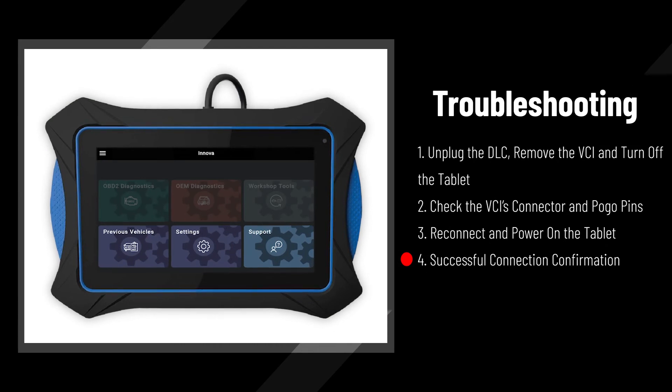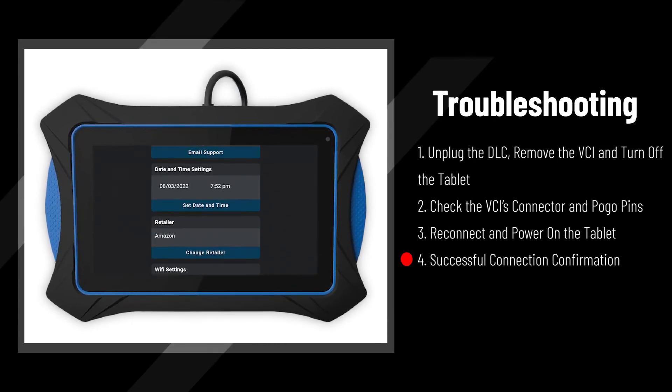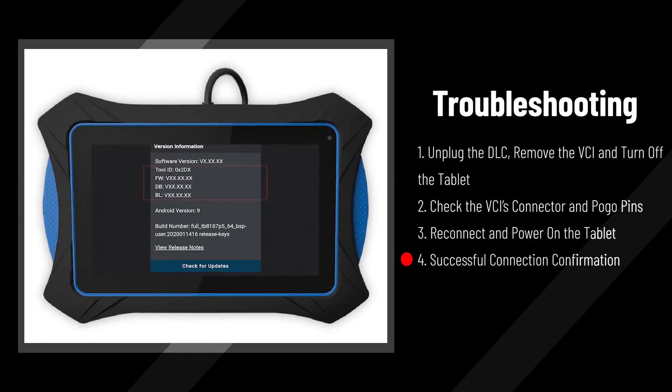4. Confirm that the VCI connection is restored by seeing that the tiles are highlighted, or check the VCI information status under the Settings tile.